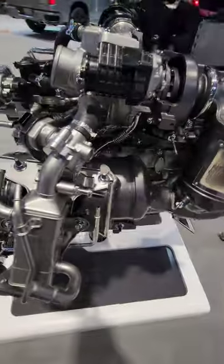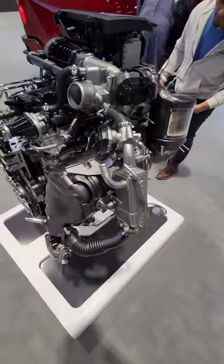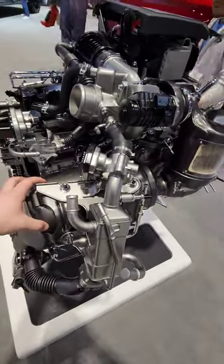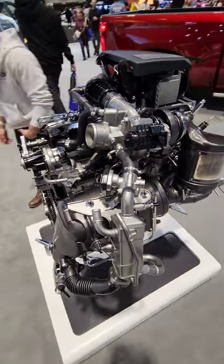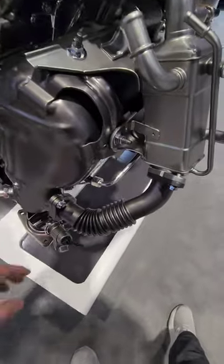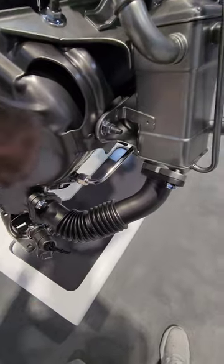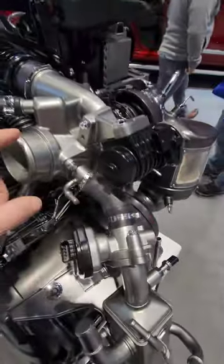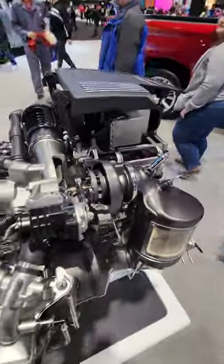Over here is your DEF — your diesel exhaust fluid. For those of you who don't know, modern diesel engines require a consumable fluid that gets directed into this chamber over here, and that somehow improves emissions. And then over here you have your exhaust recirculation valve. Exhaust comes out of this system through the heat exchanger, back into the turbocharger, back into your intake. Overcomplicated if you ask me.